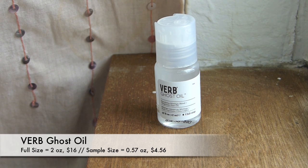Last but not least, we have the Verb Ghost Oil Smoothing Moringa Blend Weightless Hair Oil. I really like this stuff and love the smell of it. It makes my hair very silky and soft, but I feel like it can leave a buildup — kind of a silicone-y feel — and I feel like I have to wash my hair quicker when I use it. I still have mine from when they originally gave out a sample. I'm pretty close to being done with it since I only use it maybe once every couple of weeks. I'm actually really happy with this month's Sephora Play.